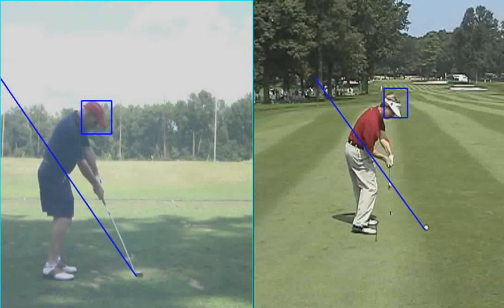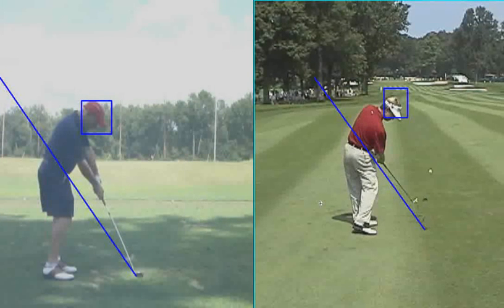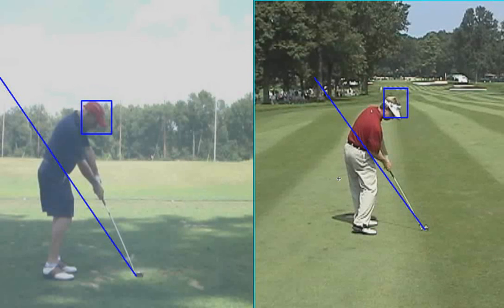As you come into impact, you can see from this position here halfway down to impact, your hips haven't moved at all. And David Toms just keeps rotating through the shot. In fact, at impact, you can't see much of his left shoulder, where I can still see your left shoulder here.